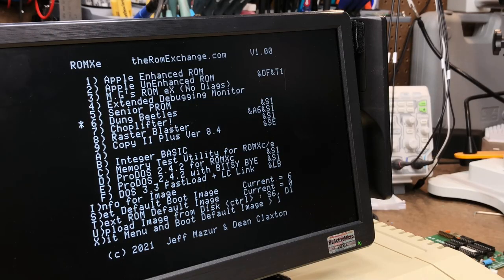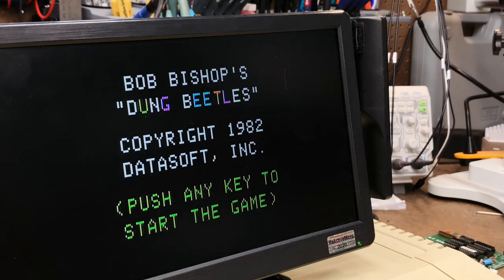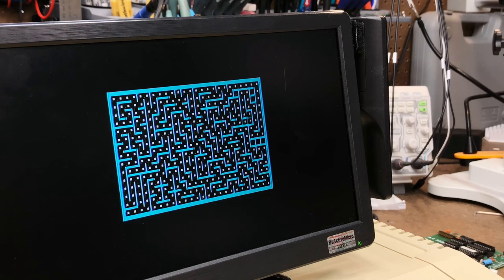Want more power? ROM XE can also hold snapshots of DOS, ProDOS, or even applications, allowing for instant booting. It even comes with a few images preloaded for your convenience.